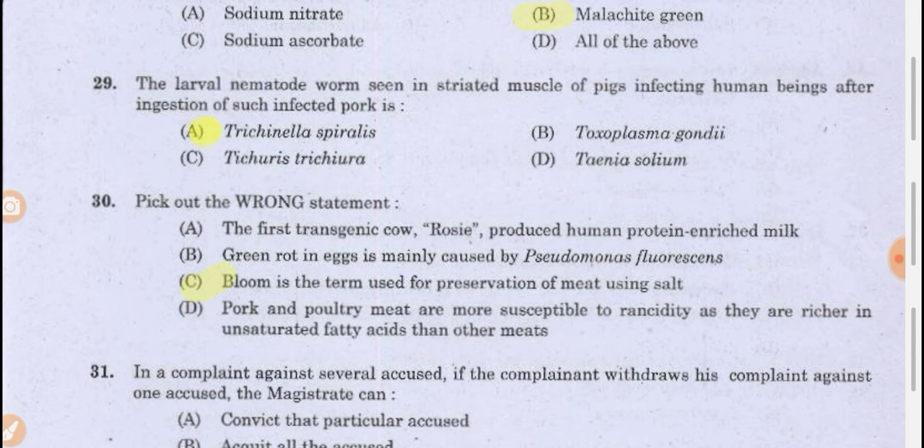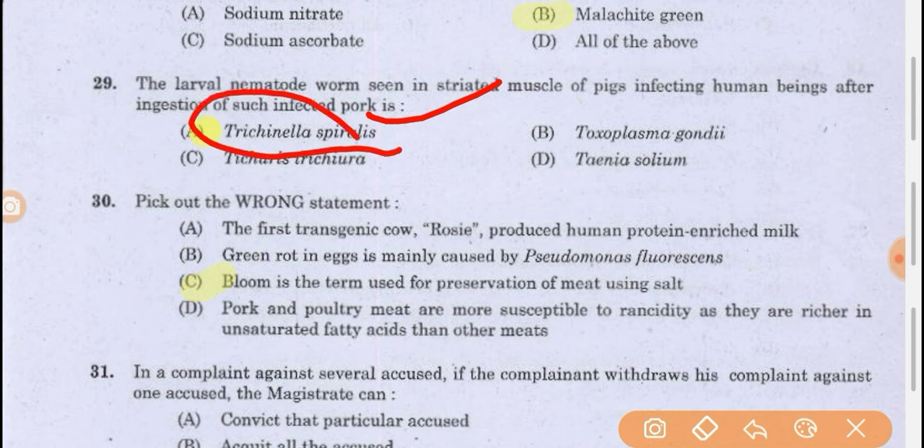The larval nematode worm seen in striated muscles of pigs, infecting human beings after ingestion of such infected pork, is Trichinella spiralis. This is a worm — not a microorganism — a nematode found in striated muscles of pigs.